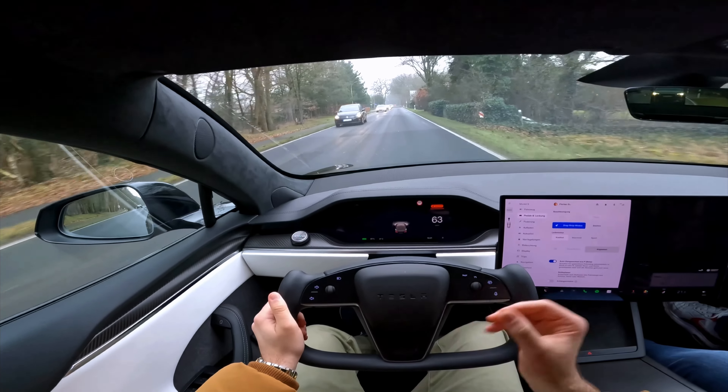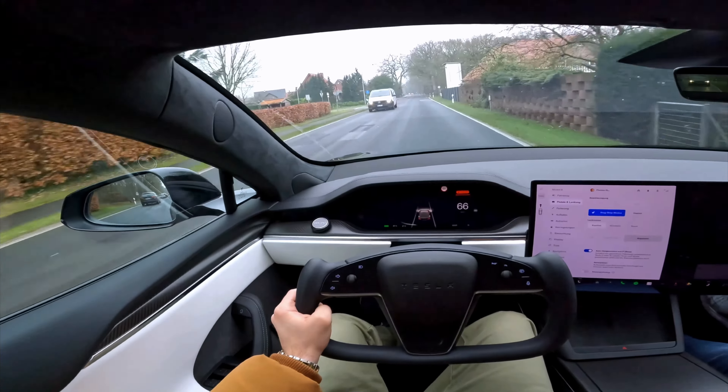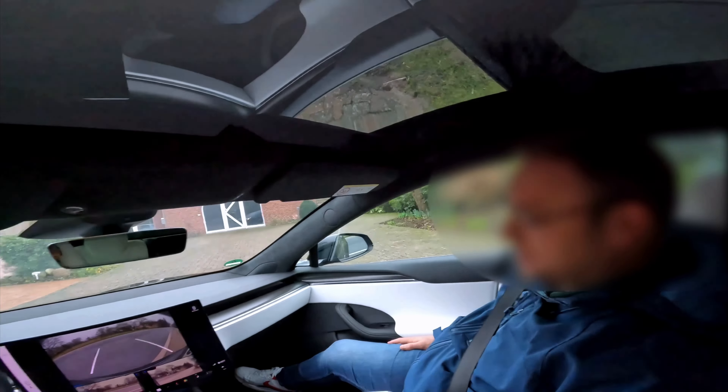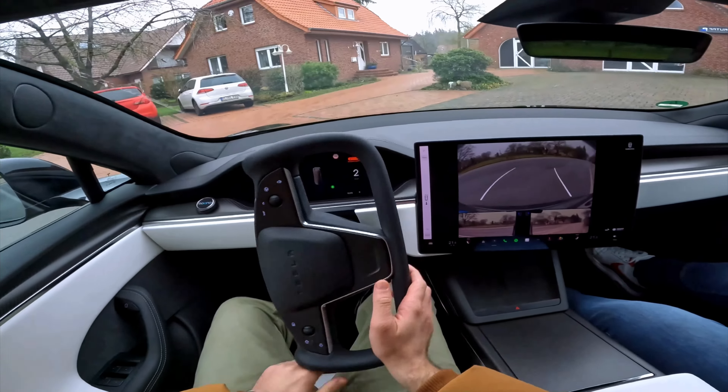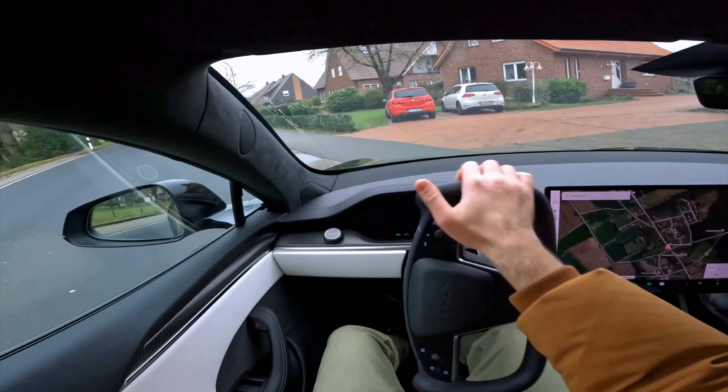This car is really powerful and torquey — I don't think it's good for your organs. To reverse, you just swipe back on the screen and you get all camera angles, then swipe forward to go to drive.